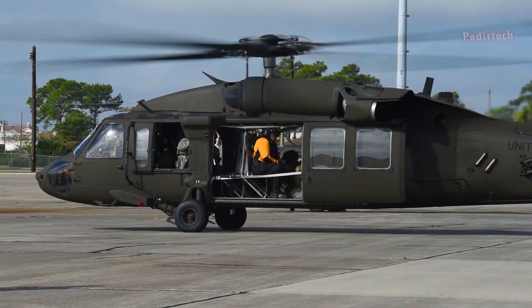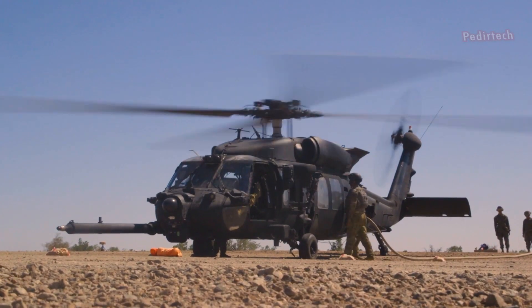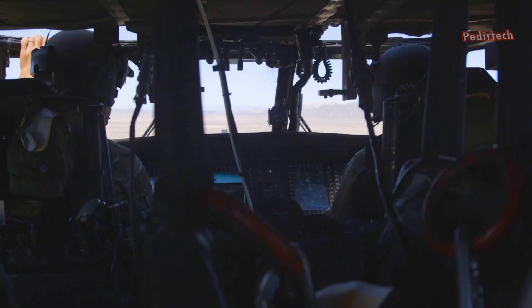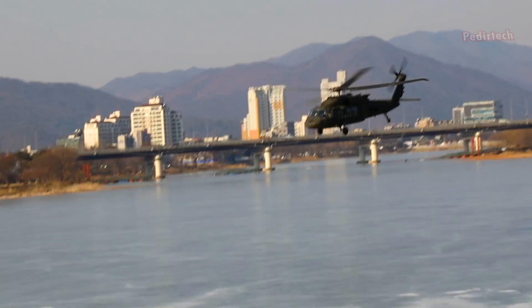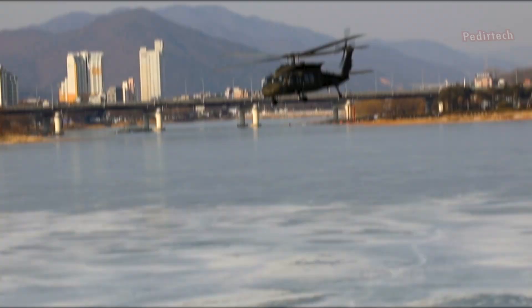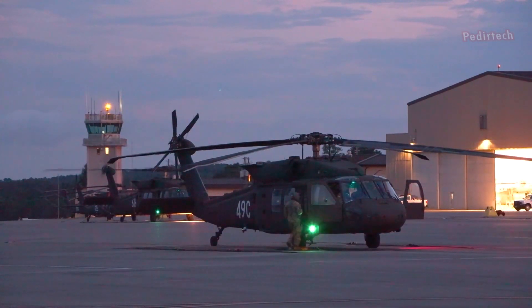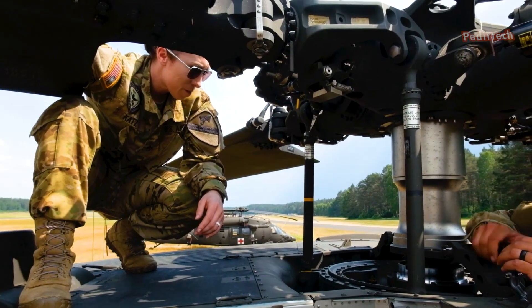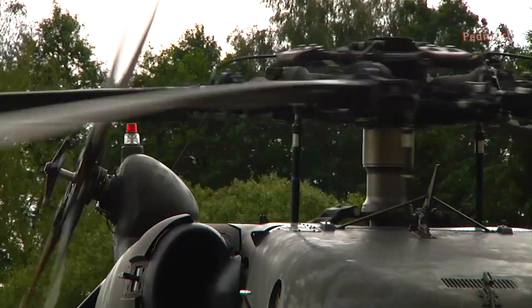The Sikorsky UH-60M Blackhawk is a medium-lift utility helicopter produced by Sikorsky Aircraft Corporation, a subsidiary of Lockheed Martin. It is based on the UH-60L Blackhawk model with improvements made to its engines, transmission, rotor blades, and other systems.